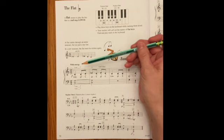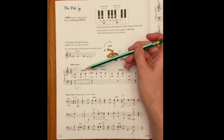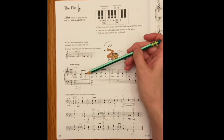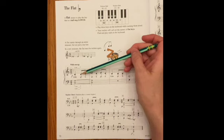When we write the counting in, we're going to write in one, two, and. This plus sign means 'and.' The way we count eighth notes is the number is on the first eighth note and the 'and' is on the second eighth note. So this would be: one, two, and — one, and, two, and — one, two, and — one, two.